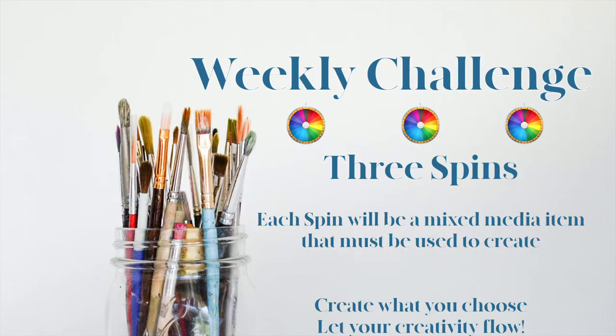So let me tell you how that works. We spin the wheel. Each spin delivers a mixed media item. Those mixed media items can be used to create a project of your choice. And of course, we invite everybody in the group to show us their interpretation of those three items.